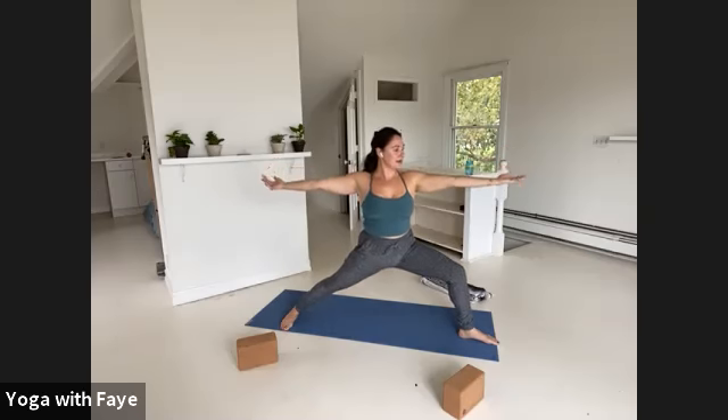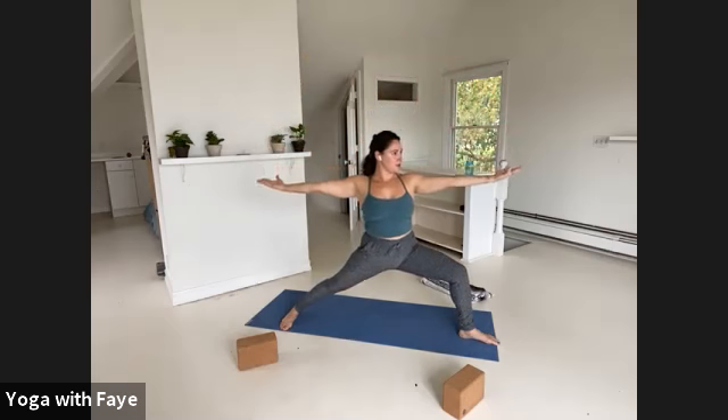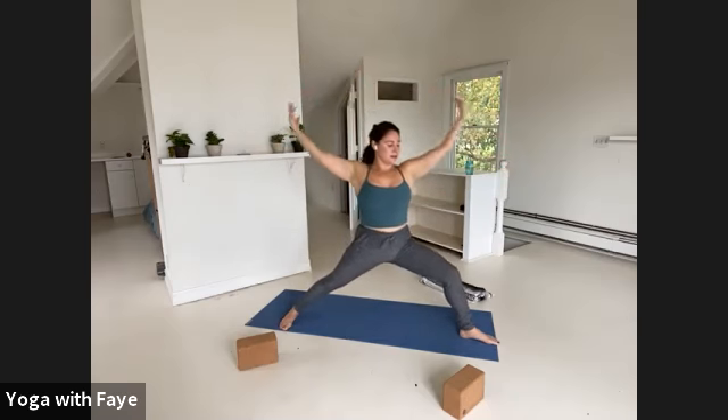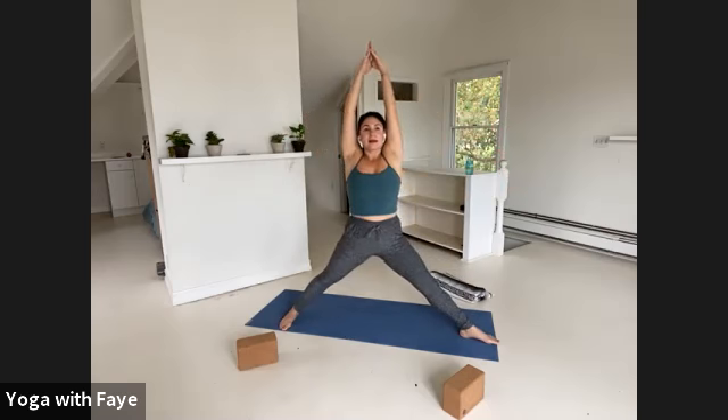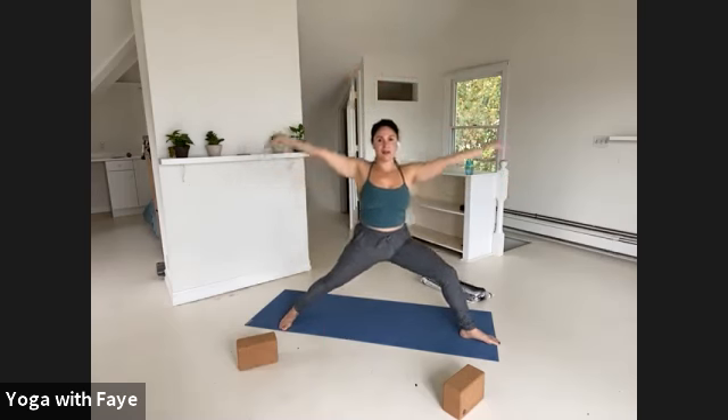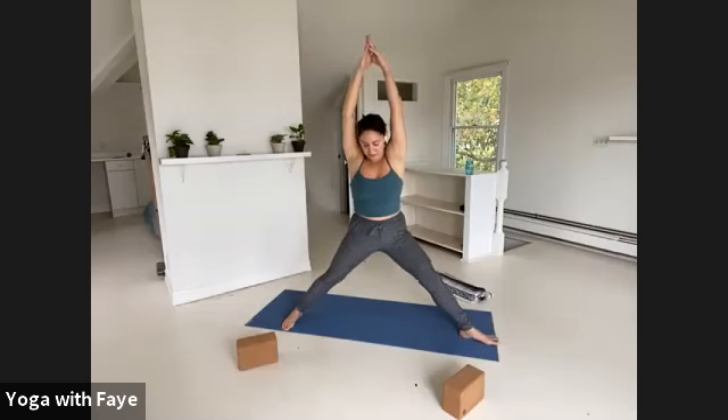Straighten your legs, lift the arms up, lift the gaze up. Exhale, re-bend and descend into your warrior two. Two more — inhale, lift. Exhale into your warrior. One more inhale and exhale. Inhale, straighten the arms and legs. Turn your left toes in — again, all ten toes are parallel — but now circle your hands into a fist at your low back. Punch your fists down, prop your chest up, lean forward and fold forward.